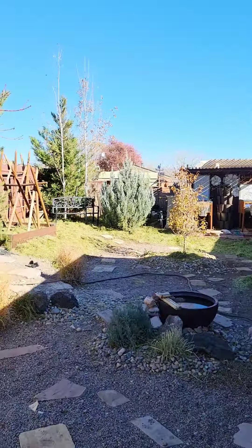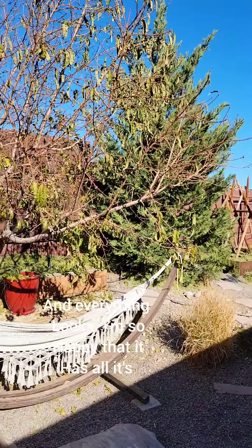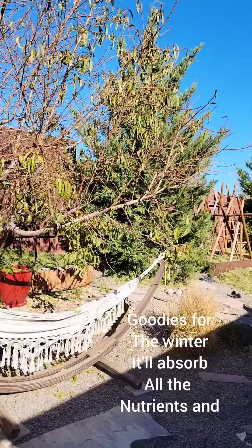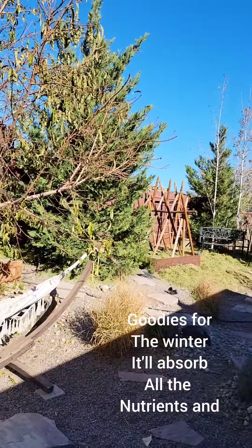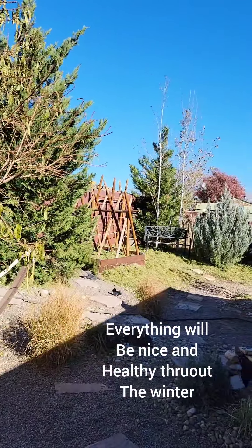It's pleasant out today and everything looks great. I'm so happy that it has all its goodies for the winter. It'll absorb all of those nutrients and everything will be nice and healthy throughout the winter.